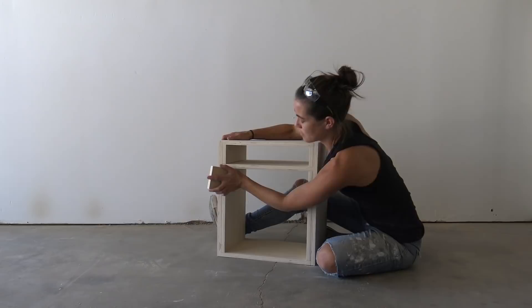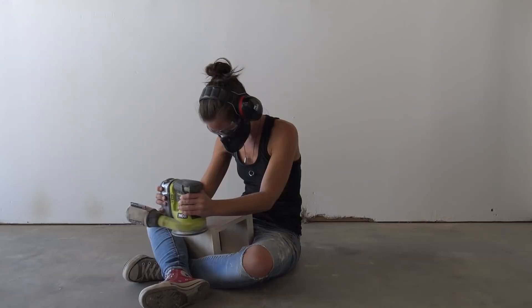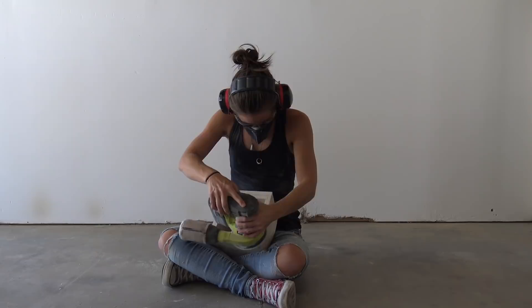I had a few people tell me to build a workbench so that I wouldn't have to sit on the floor. Now I don't get why they would rather see me sitting on my workbench, but hey, I'm not here to judge.